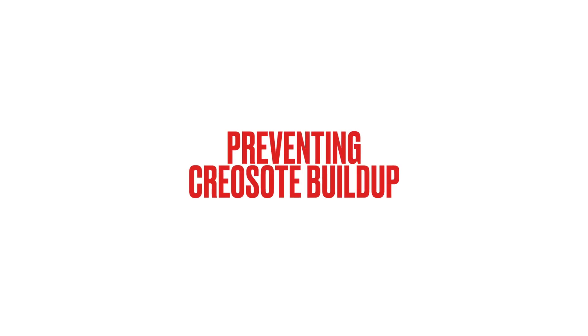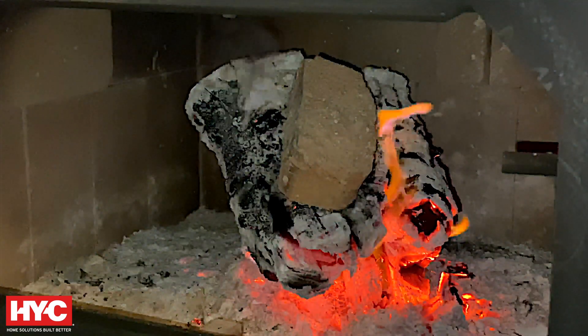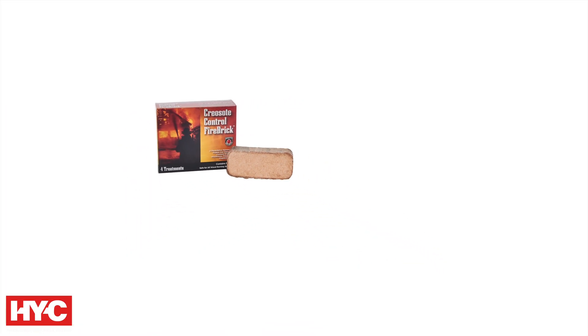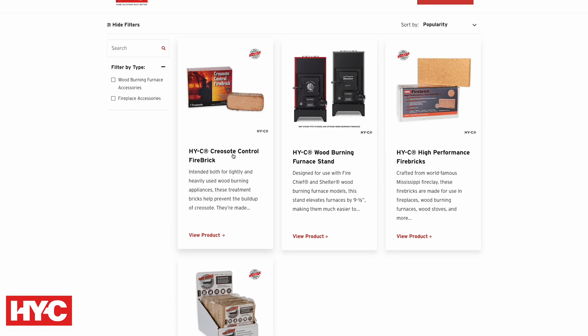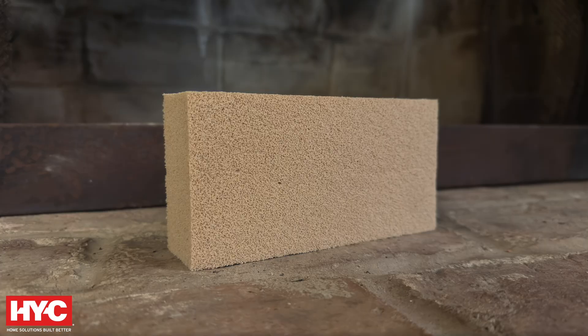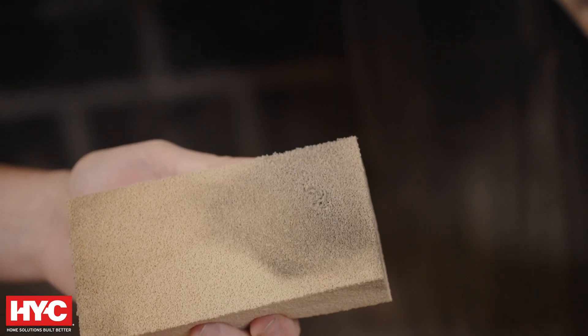Preventing creosote buildup: our Creosote Control Firebrick is a great option for prevention. It's designed to release chemicals that slow creosote formation, keeping your chimney cleaner for longer. For added maintenance, consider our Soot Eraser Surface Scrubber to easily remove soot from masonry, stone, and other surfaces around your fireplace.